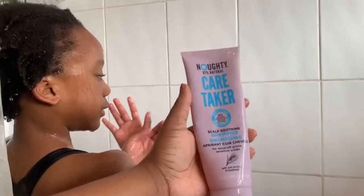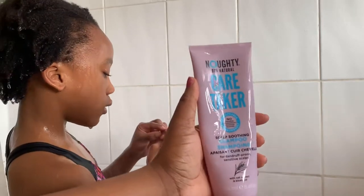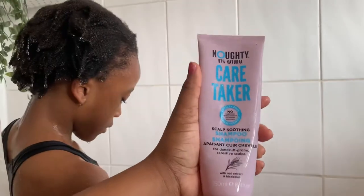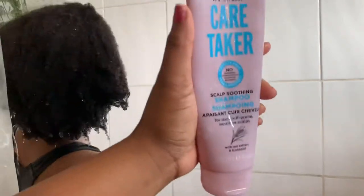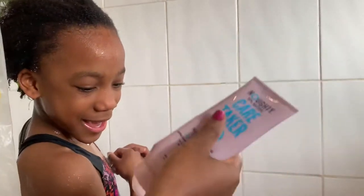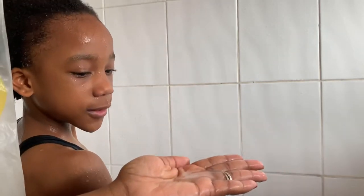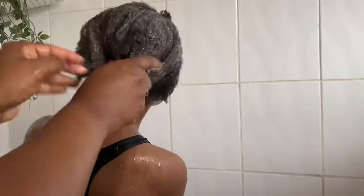I'm going to use this shampoo — this one is the Naughty Caretaker Scalp Soothing Shampoo. It's good for dandruff-prone, sensitive scalps. This is something I use on my own hair. It's nice and transparent, smells really good, and it lathers really nicely. Now I'm just going to give her hair a good wash.